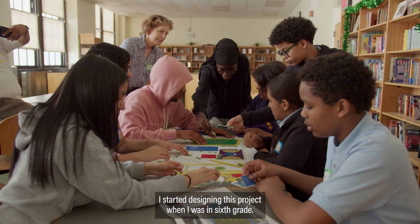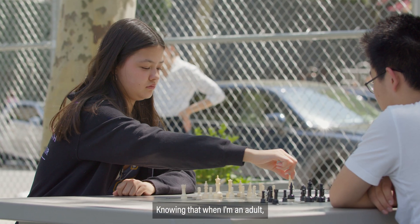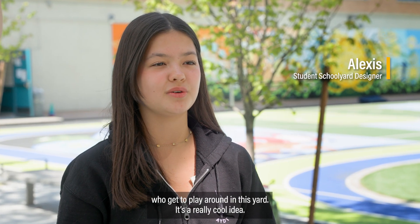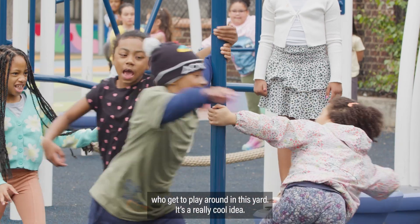I started designing this project when I was in 6th grade, knowing that when I'm an adult, I can think back to this and know that there are still kids who get to play around in this yard. It's a really cool idea.